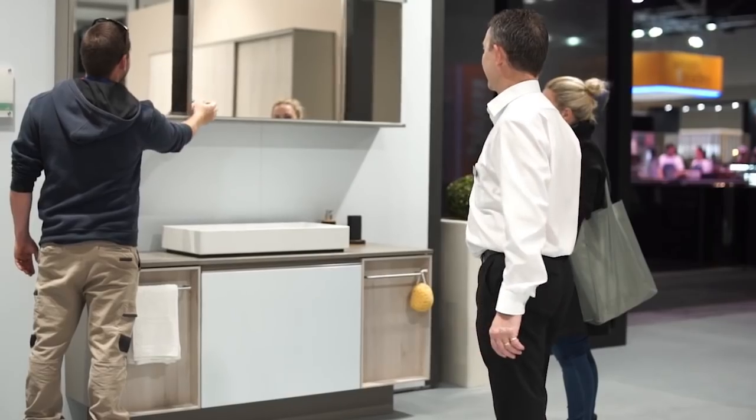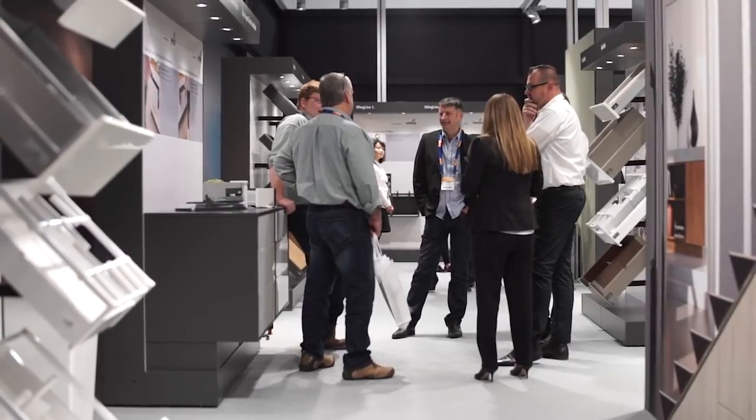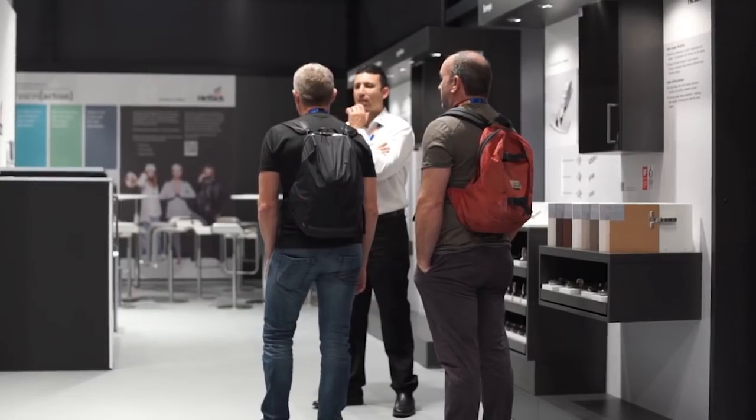Well, how good was that? Thanks for joining us on the Headic tour this year at OESA 2018. Let Headic fascinate you with solutions for your kitchens, furniture and bathrooms. We hope to see you again real soon.